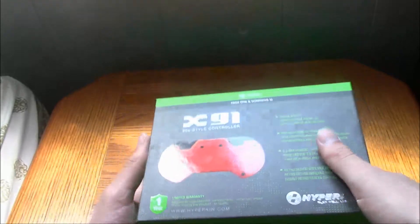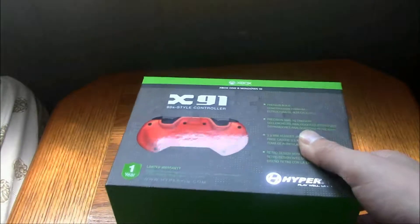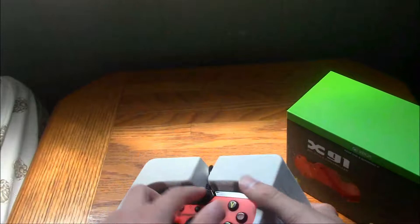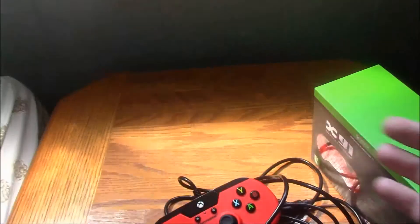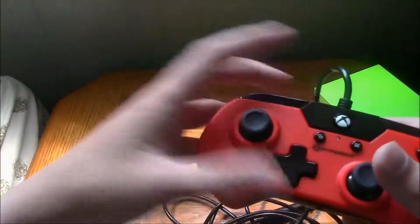Just looking at the design here. There's a bit of a mess there because I just unboxed it before — I wanted to look, see what it looked like. Anyway, no mind the wire mess.